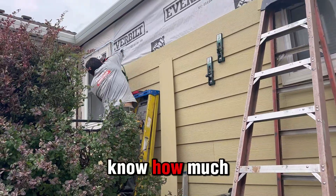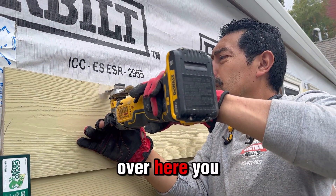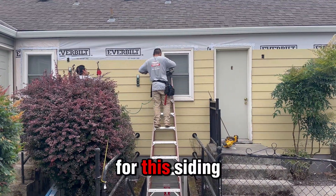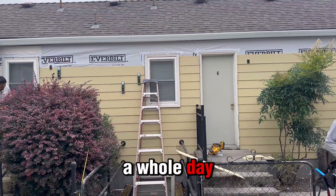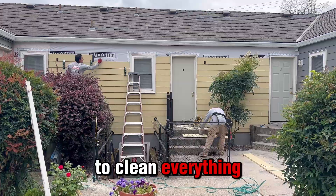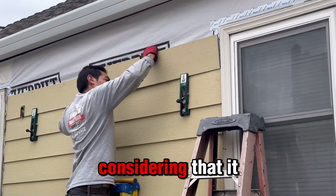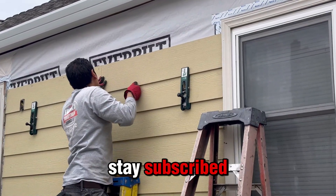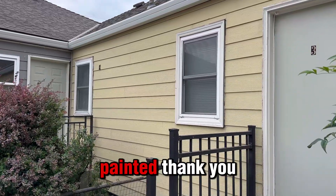Juanito is almost done with the last cuts for this siding. It took us a whole day to prepare the walls, a whole day to clean everything, and another day to put the siding — which was pretty fast considering it was a whole wall. Stay subscribed and stay close to see how it turns out and how it looks painted. Thank you!